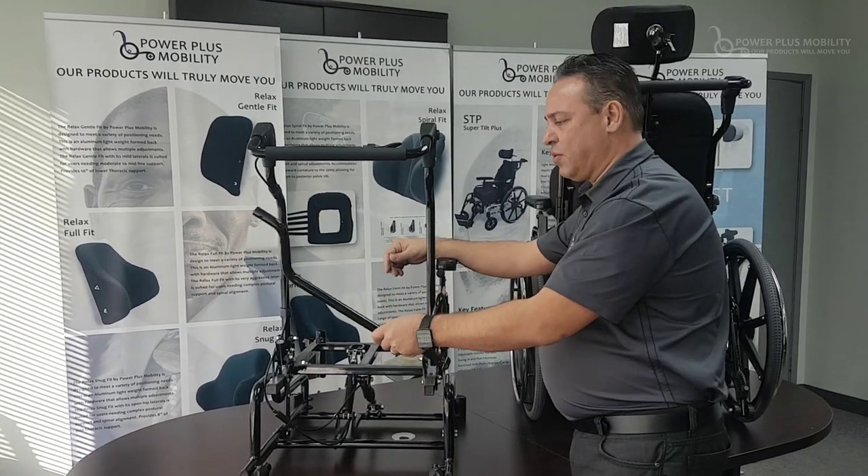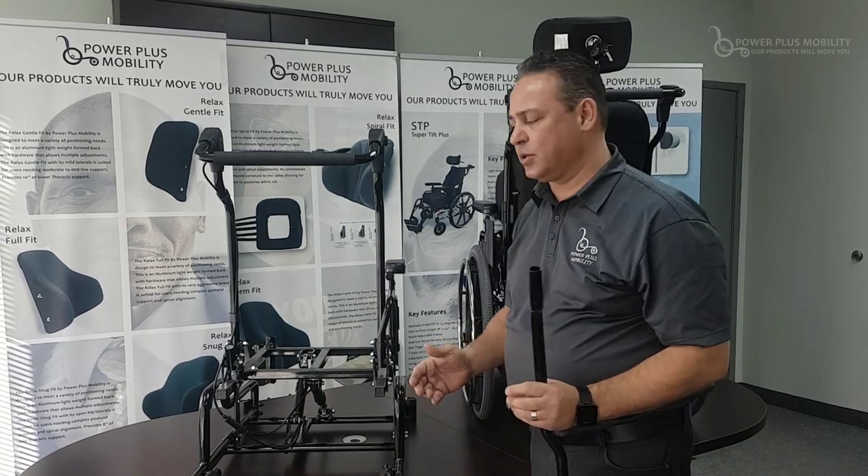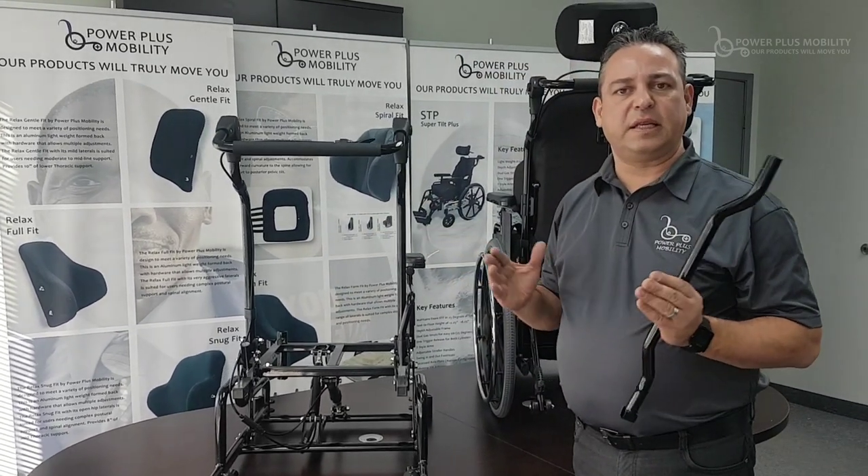We could also do it the other way. For those clients — those gentlemen that are broader in their shoulders but narrower down below — take for example we have an 18-inch wide chair and the client needs a 20-inch wide back.